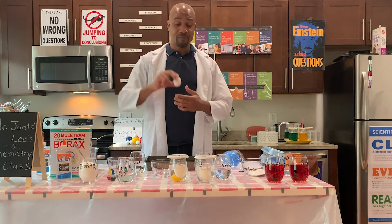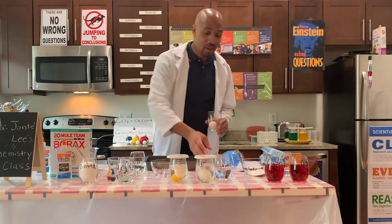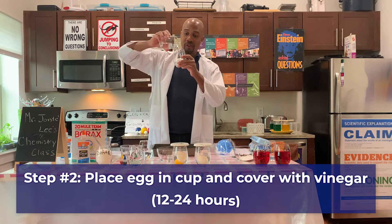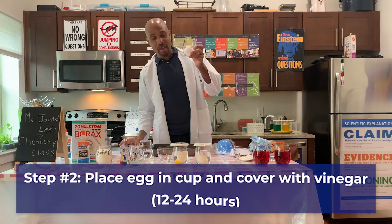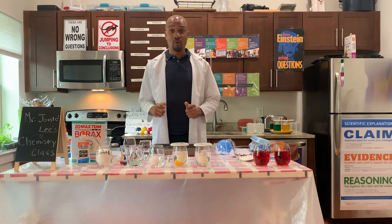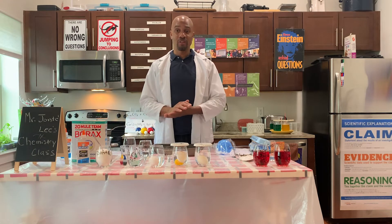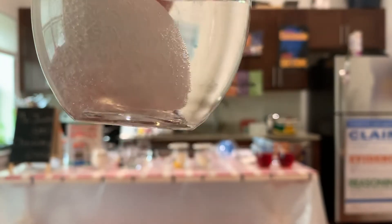I already have a hard boiled egg. What we're going to do is place the egg inside of a cup and take regular white vinegar — please always label everything. We're going to pour the vinegar inside the container that has the egg and cover the egg. We're going to let this sit for 12 to 24 hours. Do you see the bubbles that are being created surrounding the egg?